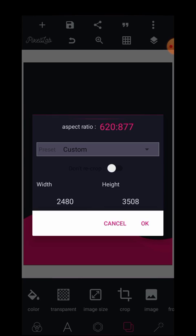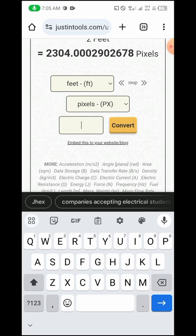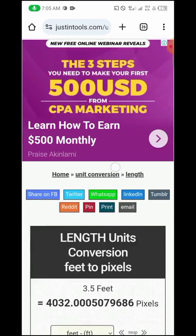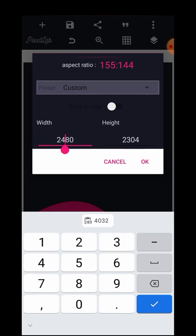In Pixellab I'll change the image size. Remember, flex banners are usually landscape, so the higher figure goes to the width and the lower one to the height. I'll paste the two-feet value — 2304 — as the height. Then I go back to the converter and type 3.5 to get the pixel value for 3.5 feet, which comes out to 4032. I'll copy that and paste it as the width in Pixellab.